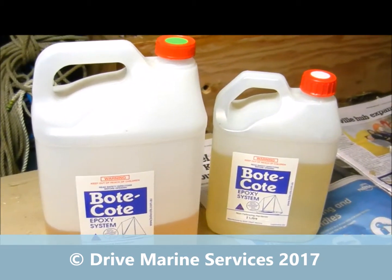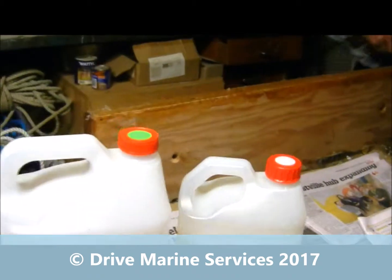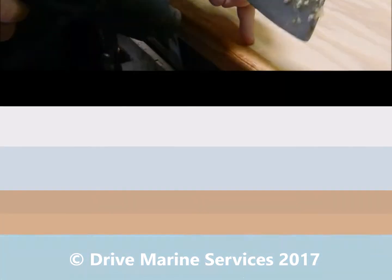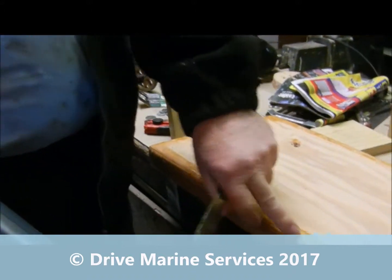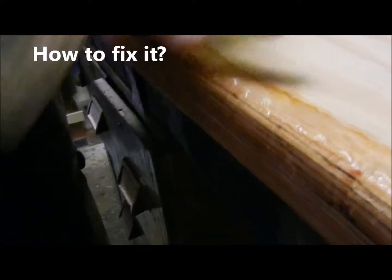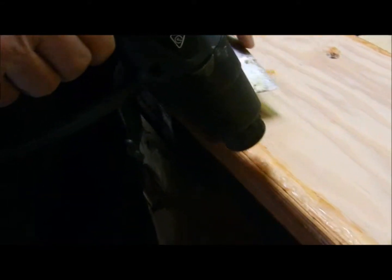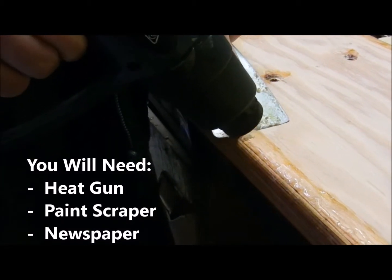He went 'ah' — what he'd done was mix hardener with hardener and put it onto our step tread. So we've got a sticky mess from Jack using our epoxy wrong. Also, dags — quite often when you do an epoxy and use the Bote Coat or any epoxy for that matter, it'll roll around and you'll end up with dags on your bottom edge. A good way to get rid of them is just heat it up.